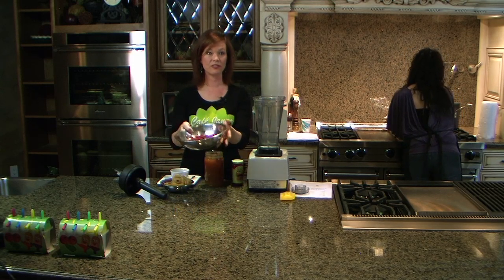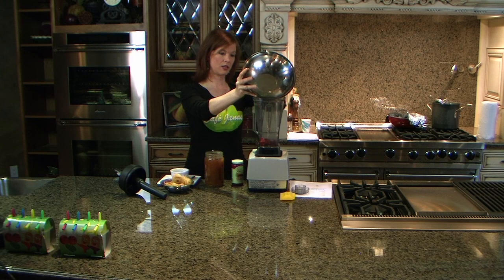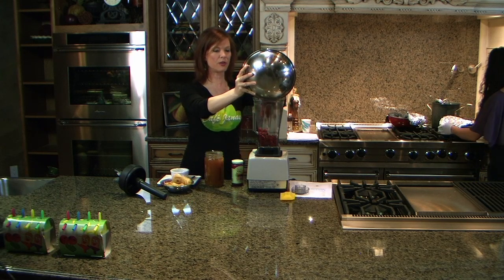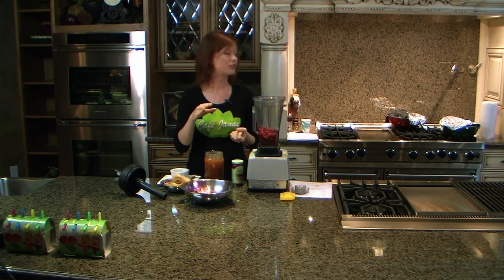We're going to make raspberry jam today, so just start out with fresh or frozen raspberries. Now, depending on what kind of berries you use, they'll be tarter or sweeter, so I'm just going to give some basic measurements here and then you'll just have to adjust it.